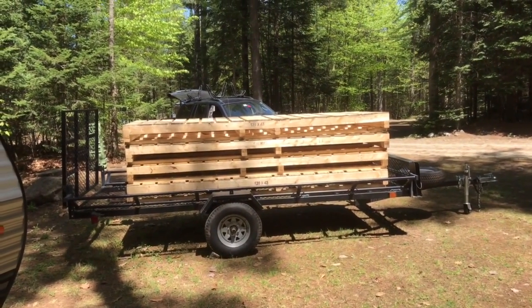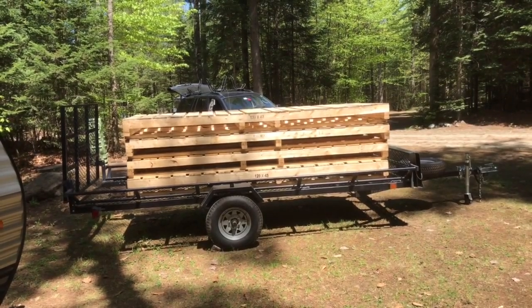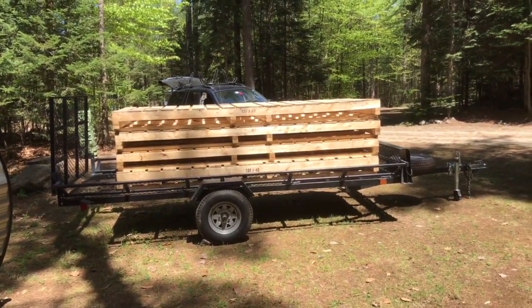In this video I'm going to show you how to make a pallet deck for your RV or camper. I was able to find these ten foot by three and a half foot lengths of pallet, and I'm going to lay them all down and show you what it looks like.